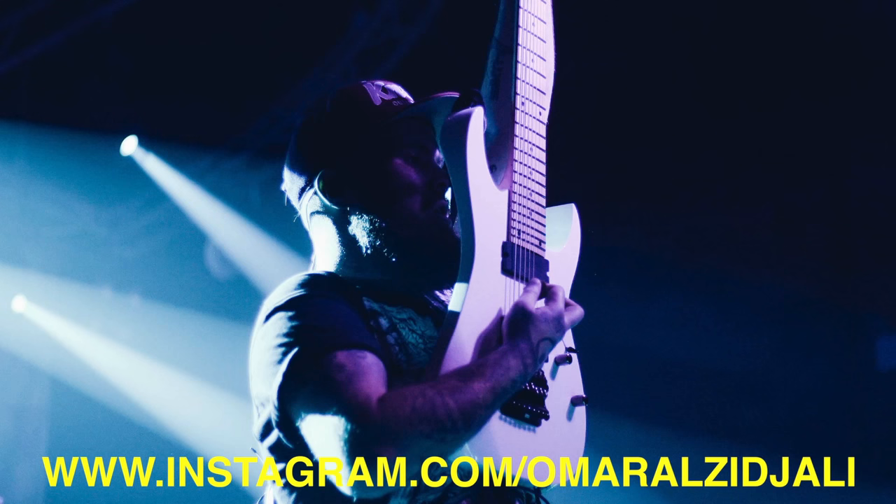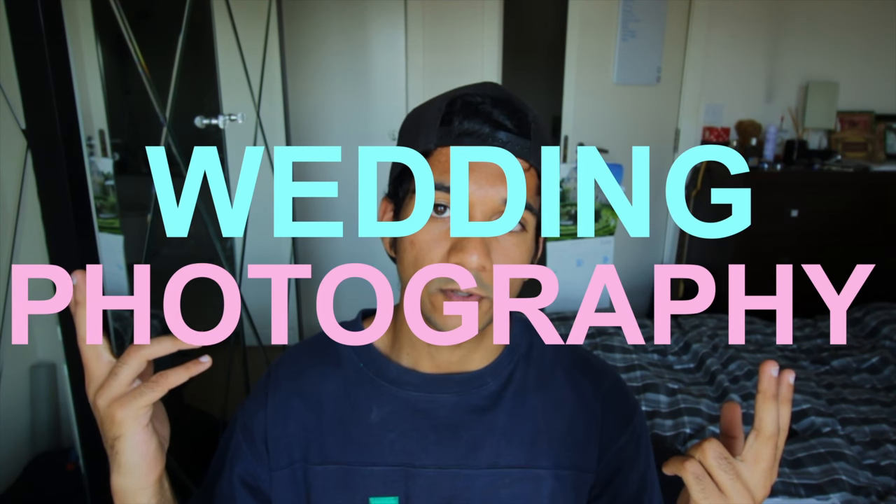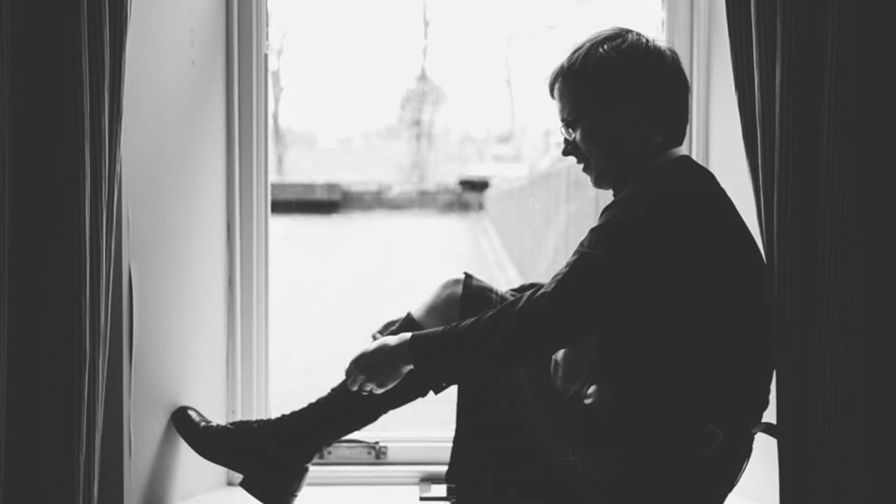My name is Omar Al-Zajali. I'm a photographer and videographer and I will be talking about all things photography and maybe videography. Today I will be talking about wedding photography. I got to shoot my first ever wedding about a month ago. It was kind of a last minute thing — one of my friends was meant to photograph the wedding but she couldn't do it, so she asked me if I could and I was like yeah, sure. So to stay organized I decided to make a list of 10 to 12 things, and this is the list I'm going to share with you guys because it may be helpful.